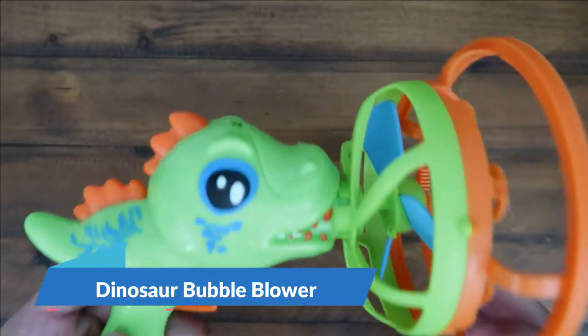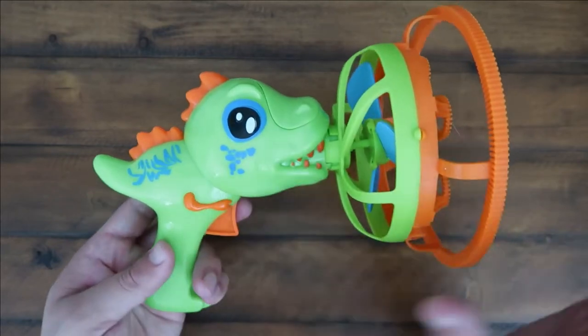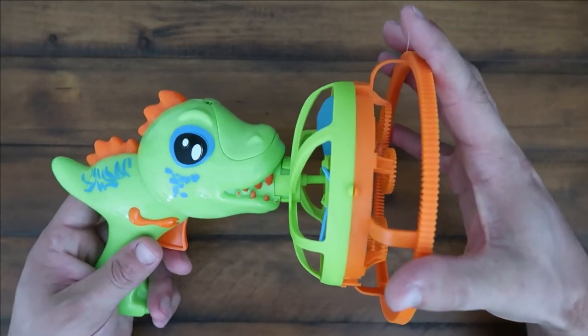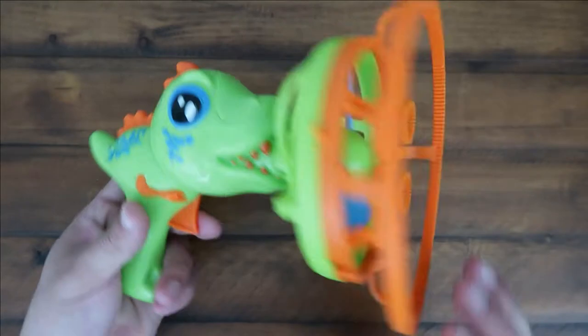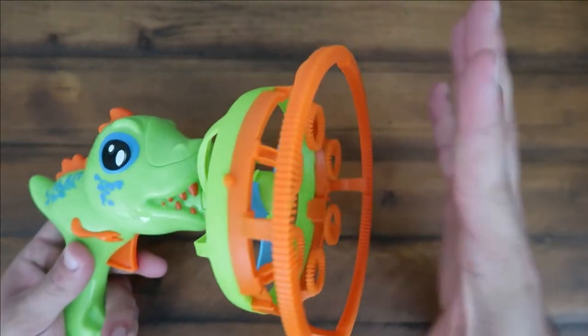Hey guys, CJ here. Today we have a dinosaur bubble machine — I fell in love with this thing once I got it set up. It's pretty easy to set up; it comes in three different pieces. You just do a quarter turn with the orange onto the green with the fan, and then you place your batteries right here on the nose.